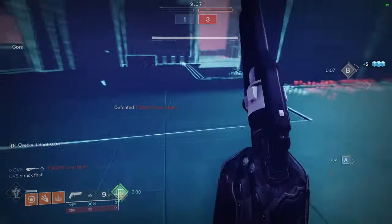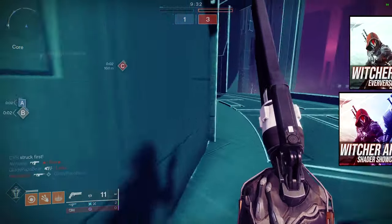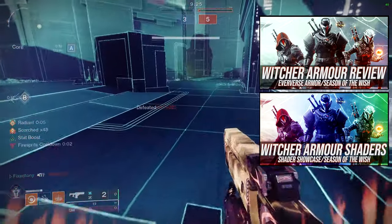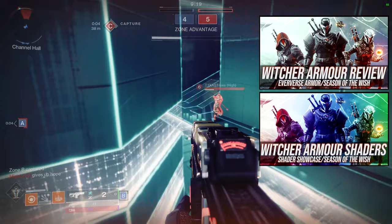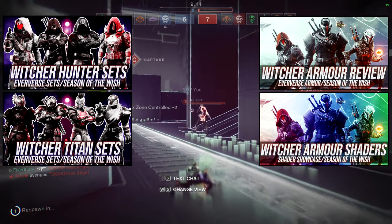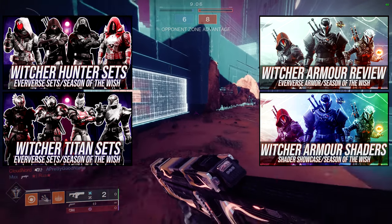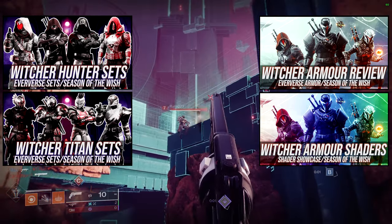Today we're going to be looking at Warlocks — specifically your Witcher sets that I made. If you guys don't know, we already reviewed the armor and went through the shader video as well. We go over how it looks, how it shaders, my personal thoughts. The shader video goes through all of the shaders I currently own. For the Hunter and Titan videos, we essentially do what we're going to do in this video — take individual pieces from the Witcher set and make individual sets. So Warlocks, you guys are up next.